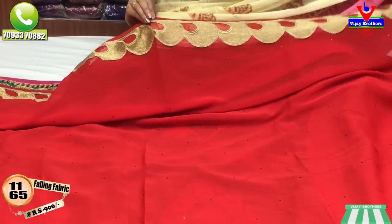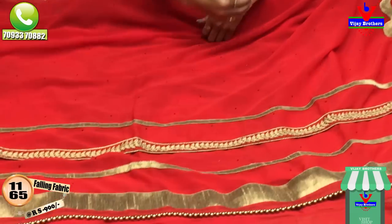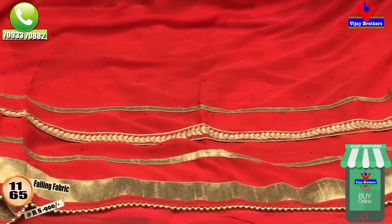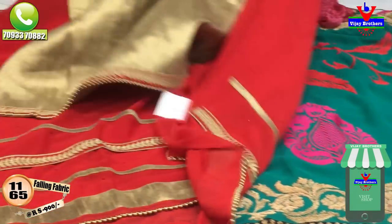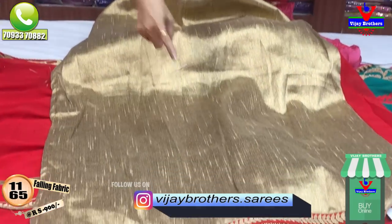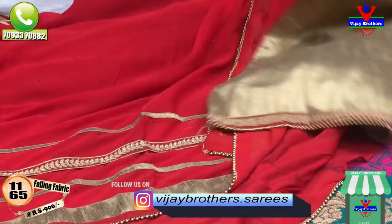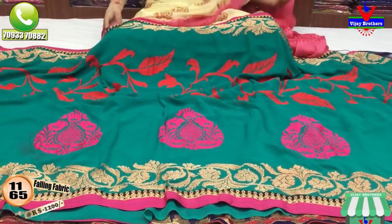I have a lot of stylish designs with stones, and I have a blouse in the contrast look, but the border is the same. I don't like the middle part of the border. Next I will show you a dark lux green color.